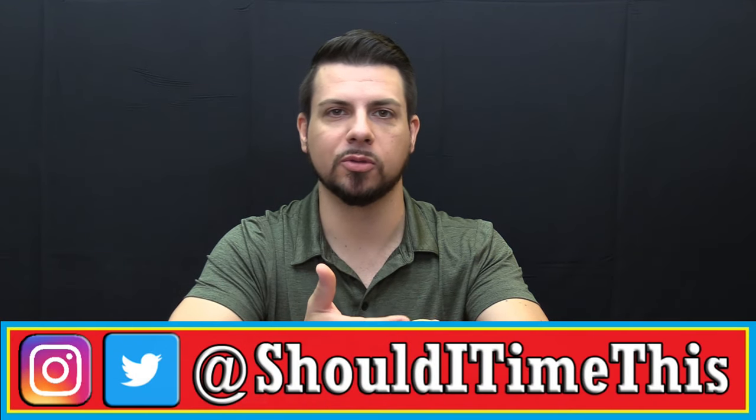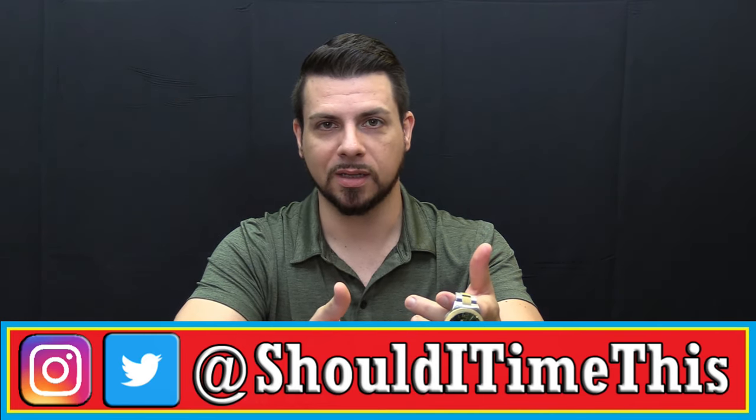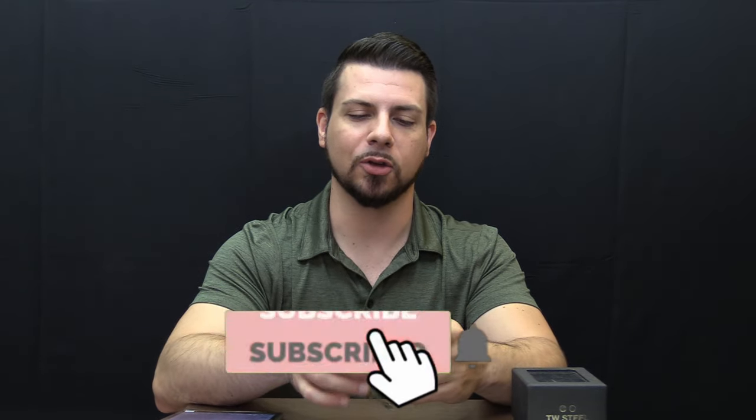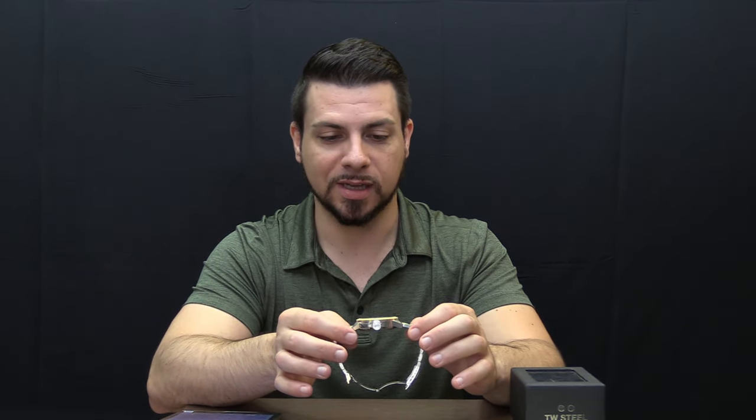So this is the TW Steel CB-65. But all over the internet, including up in the tab on the TW Steel site, this is called the CB-65 Canteen Bracelet. I Googled what is a Canteen Bracelet and all I got were tons of links to TW Steel watches. The TW Steel site makes no mention of what a Canteen Bracelet means. So if anybody watching this knows what the hell a Canteen Bracelet is, please leave it down in the comments. Before we dive in, please hit the subscribe button and the notification bell. I have a lot of new watch reviews coming soon. Let's get into the watch.